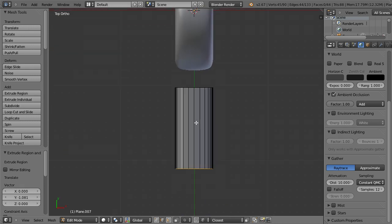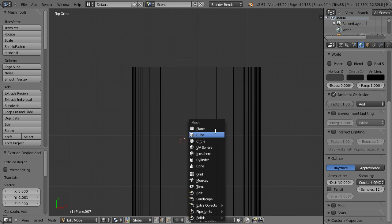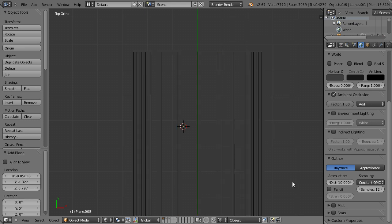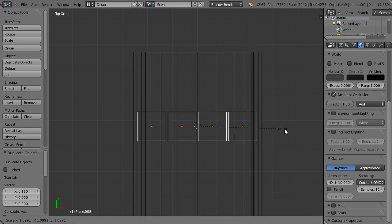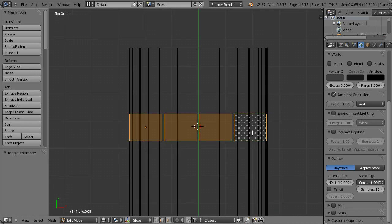Next step is to create the threads themselves, and we are doing it by adding a plane. We go to object mode and add a plane as a new object. Scale it down and copy it over a couple of times — 4 is what I'm looking for. Scale it up and join them, then go to edit mode.